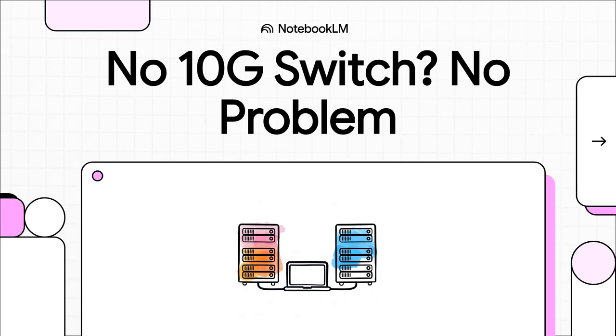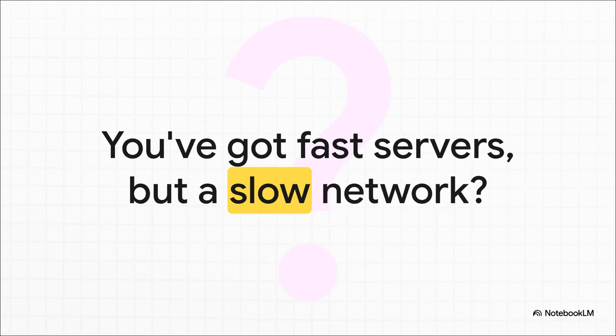Let's talk about a classic home lab problem. You've got this need for speed — we're talking 10 gigabit speeds between your servers, but you don't have a 10 gig switch. You've got these awesome, powerful Proxmox servers just itching to tear through tasks like live migrations and huge backups, but they're stuck talking to each other over a slow 1 gig, maybe a 2.5 gig link. That bottleneck is real. And the price tag on a 10G switch — yeah, that'll make anyone pause.